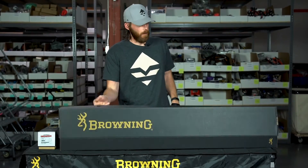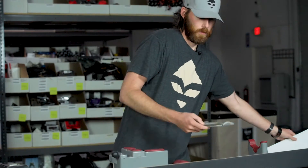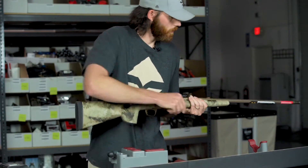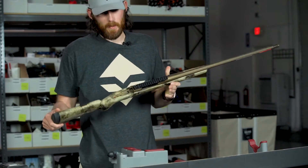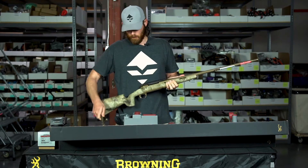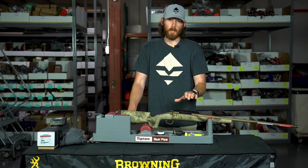Everything is still in the box — all these cool instructions, we don't need those. Anytime you work with your gun, this goes without saying, but make sure the gun's unloaded. Obviously it's a brand new gun, the bolt is out, so we are totally safe.